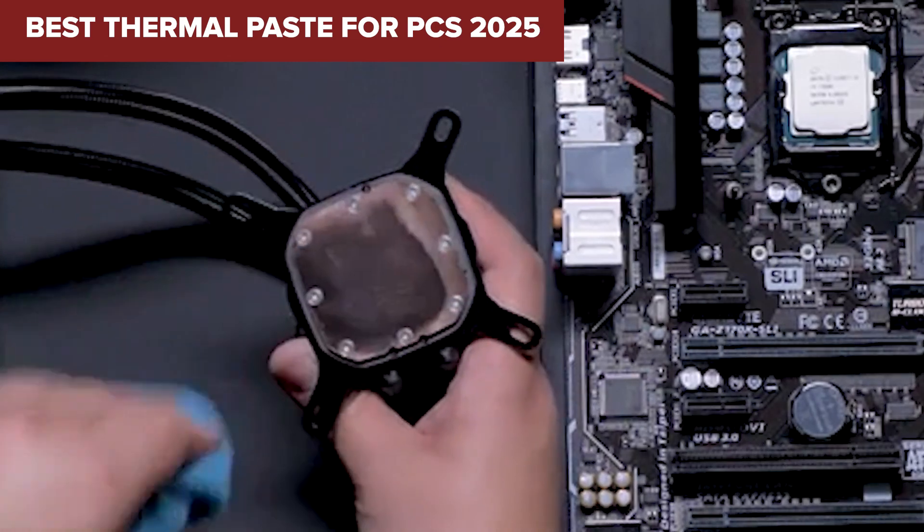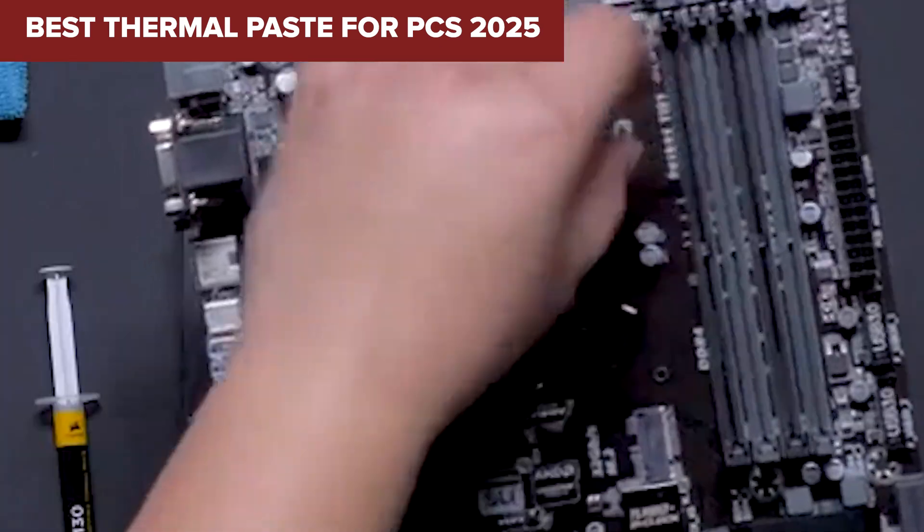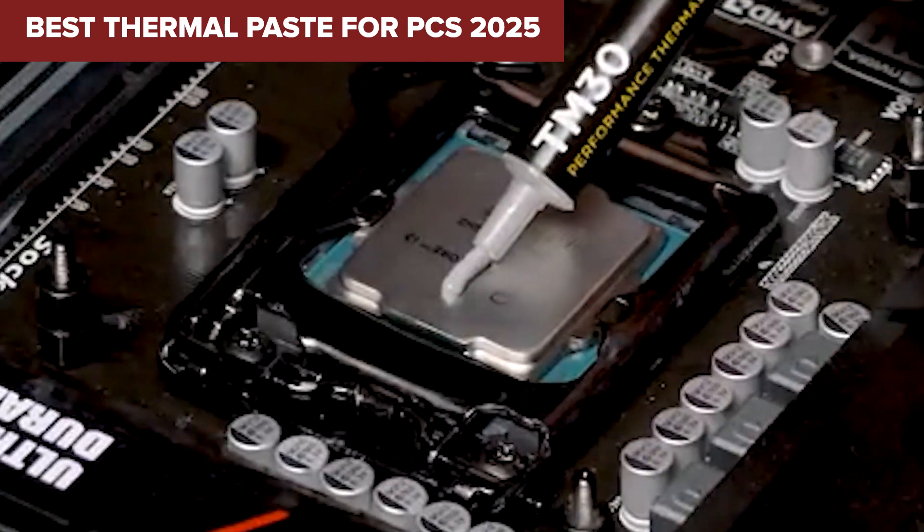Looking for the best thermal paste to keep your PC cool and running like a dream? Stick around — we're ranking the top performers, from budget-friendly picks to extreme cooling champs.